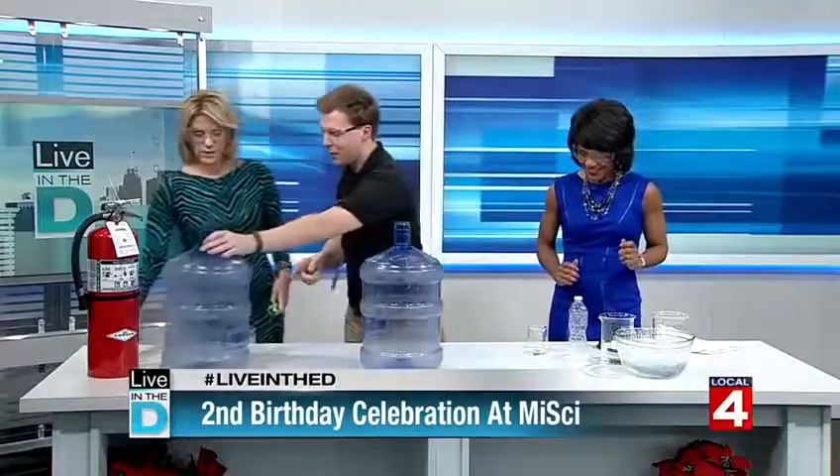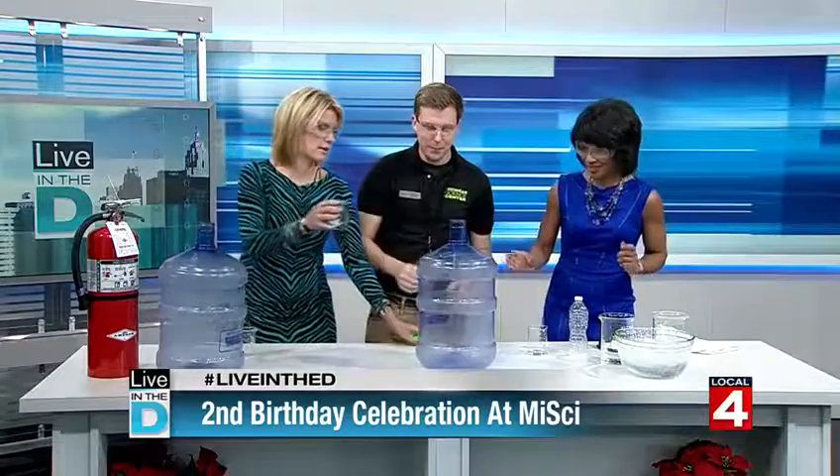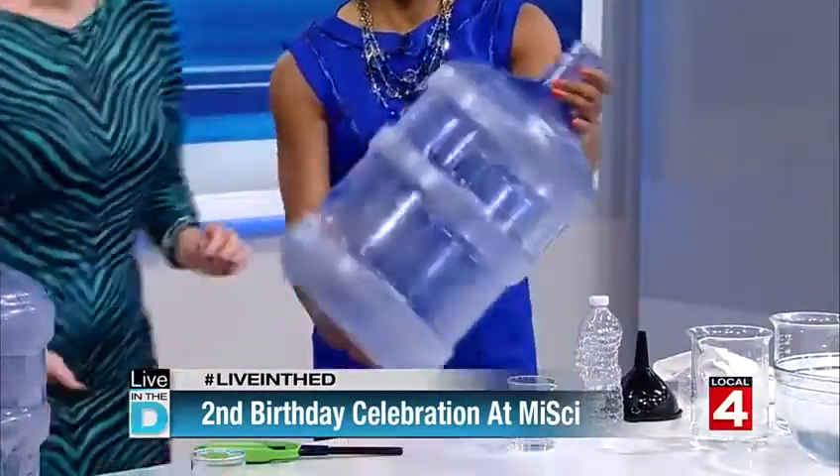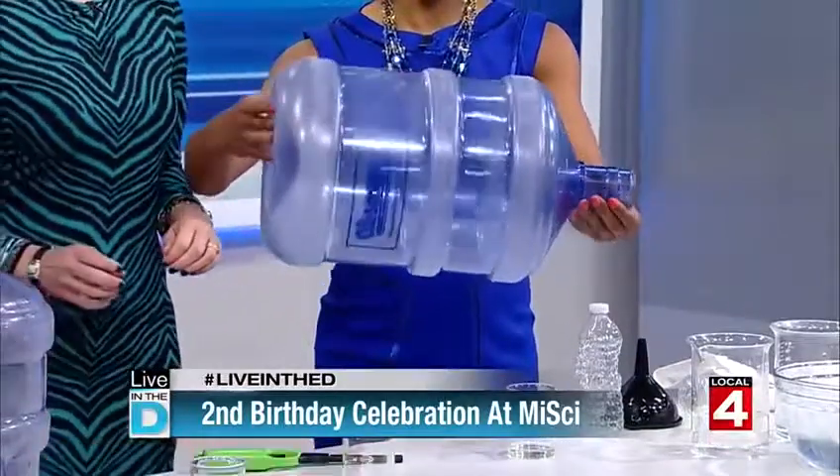One more time! Pour this in, swirl it around — you want to coat all the sides — then we'll dump the excess. So talk to us about what's happening this Friday.